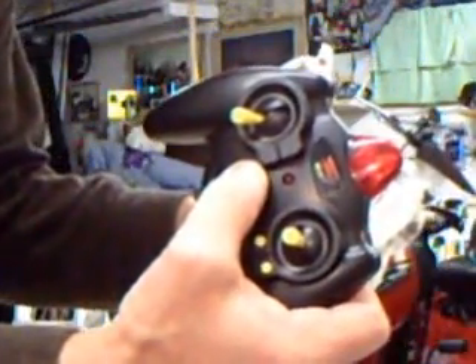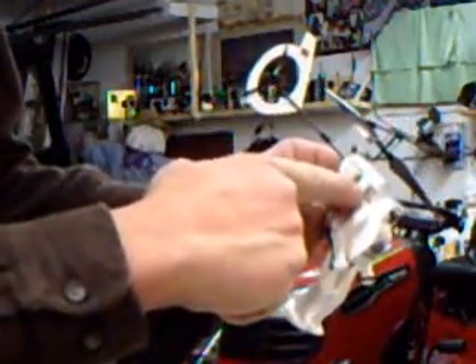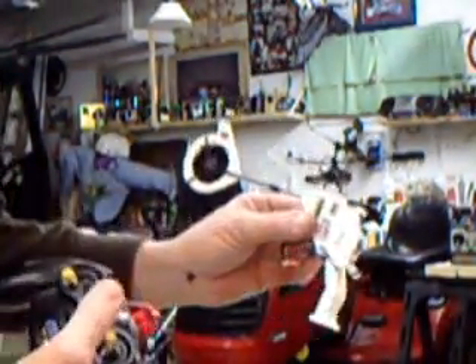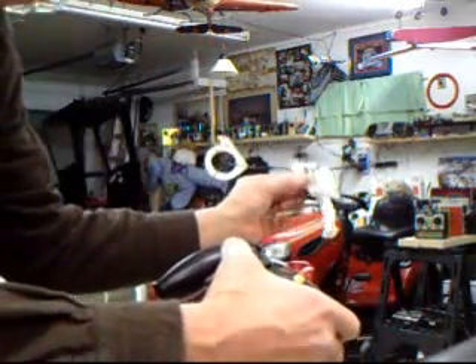Transmitter always on first. When we turn on the Robocopter, it gives a little kick. I do recommend hand launching it, because otherwise it tips over real easy.